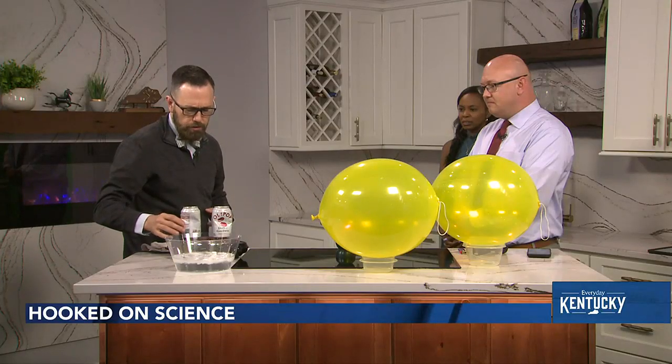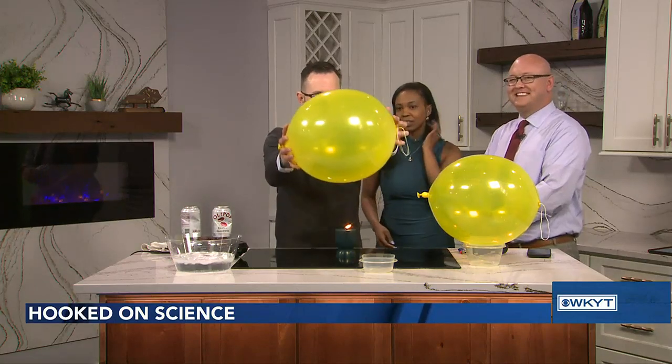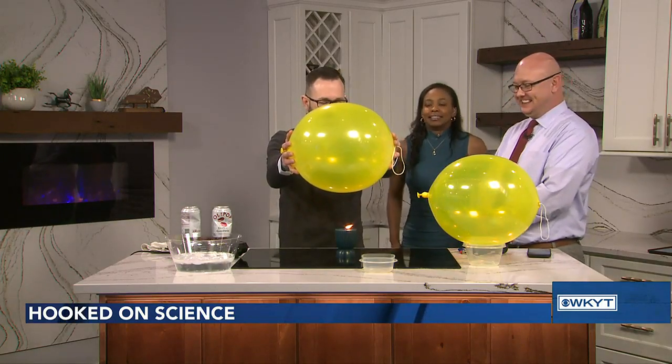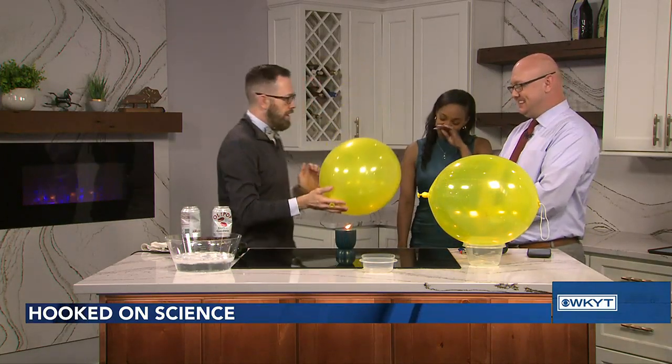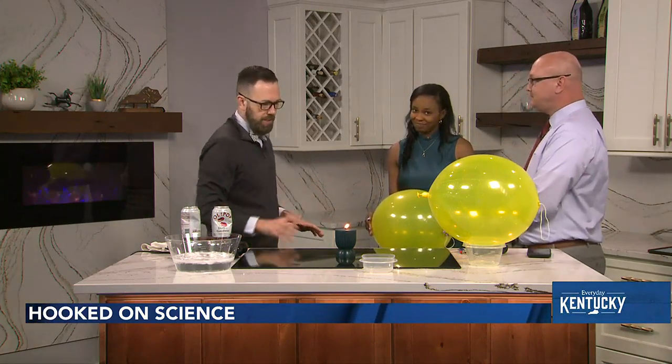We're going to give that just a few more seconds. While we're waiting, I have a balloon here — India, take this balloon and hold it above the candle, close to the flame. What do you think might happen? Not yet though. First and foremost, kids: do not eat or drink your science experiment, have an adult around, and wear the appropriate safety gear.